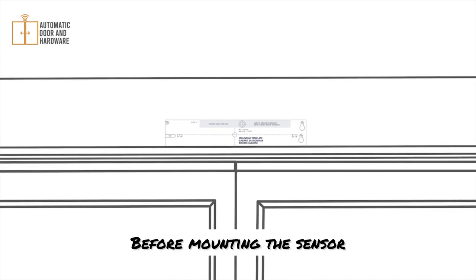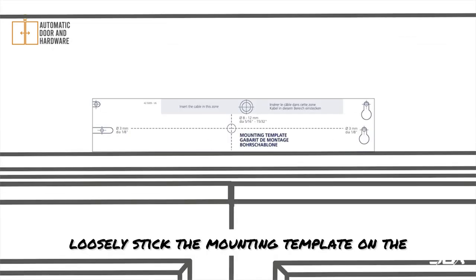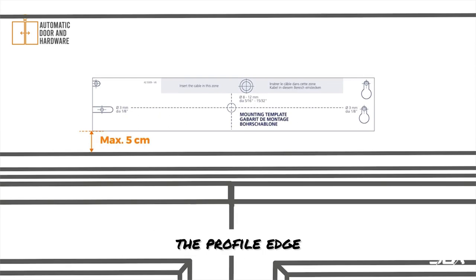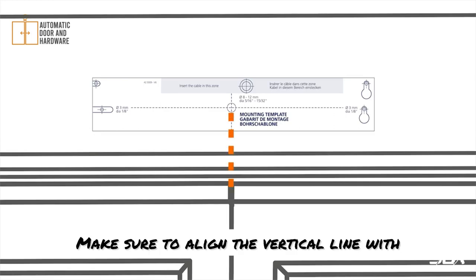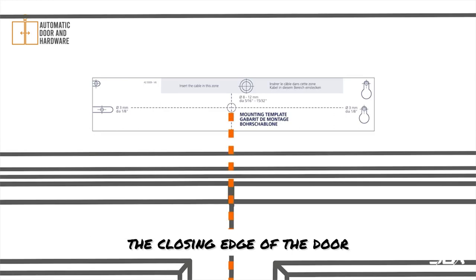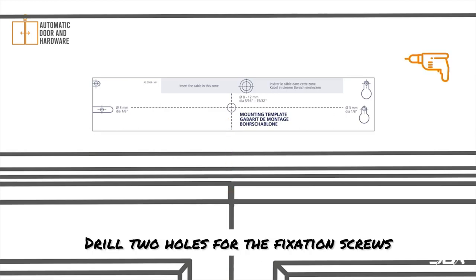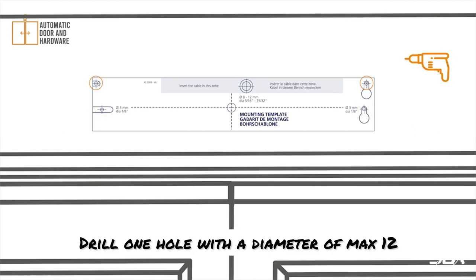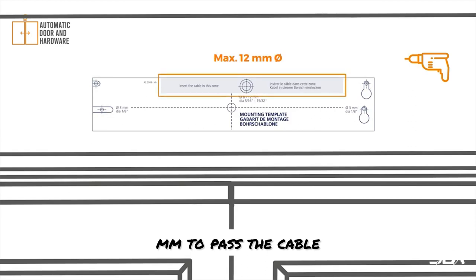Before mounting the sensor, loosely stick the mounting template on the door frame at a max distance of 5 cm from the profile edge. Make sure to align the vertical line with the closing edge of the door. Drill two holes for the fixation screws, choosing between the lower or upper indications. Then drill one hole with a diameter of max 12 mm to pass the cable.